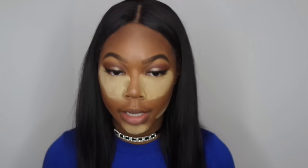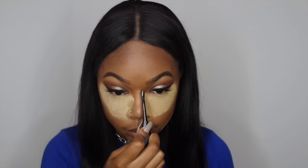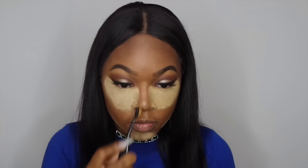Now moving on to nose contour. I take the powder and I have this little brush I got from Amazon — I don't even know the name — it's a little skinny brush. I go literally on top of my nose where the highlight stops. I've found this works best for me; I'm really not good at contouring my nose at all.